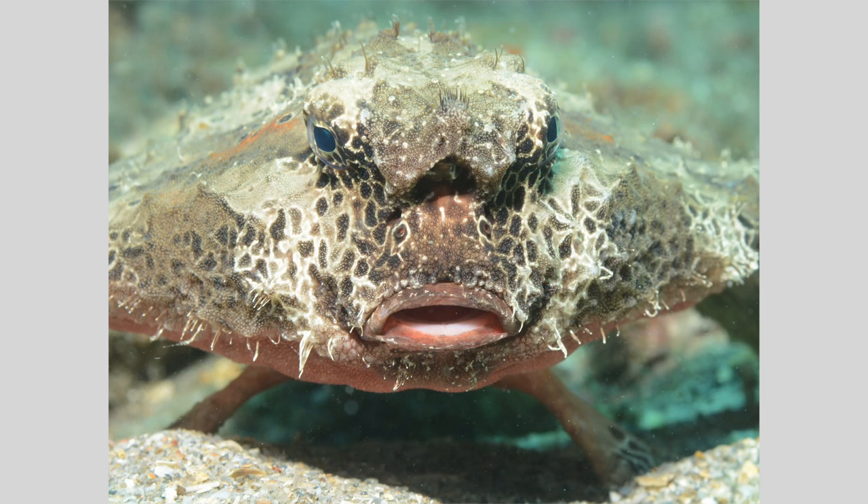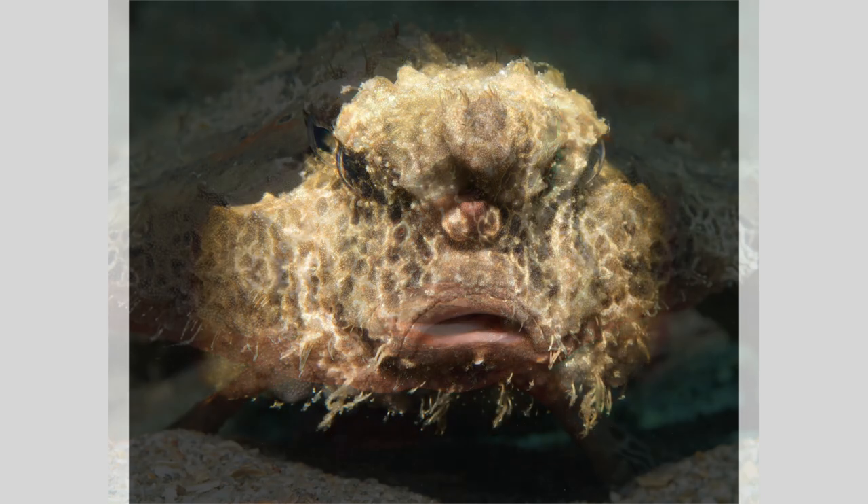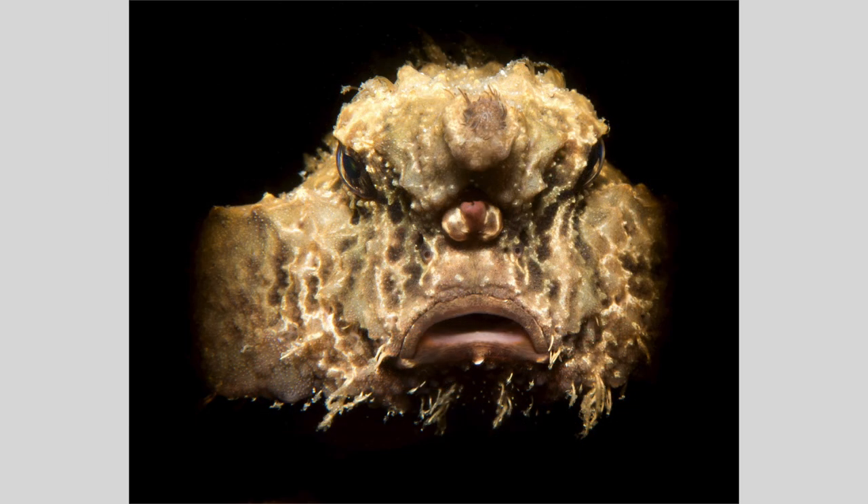Batfish are always fun to photograph at the Blue Heron Bridge. I love their expression and the way they seem to walk on the seafloor using their modified pectoral fins. I like this portrait taken with a conventional strobe, but I don't like the pesky background, even though I opened up my aperture to blur it as much as possible. Using a large, carefully aimed, snooted beam, now the portrait image of this batfish really pops.